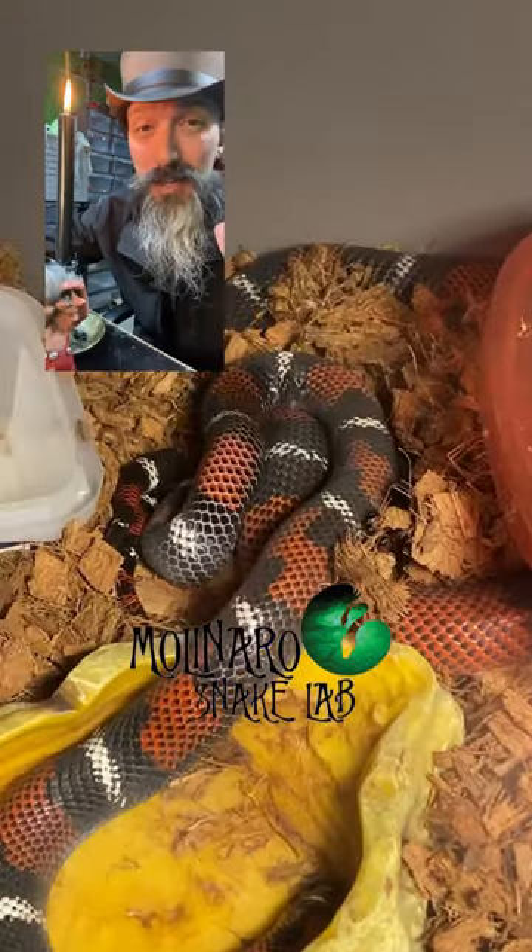Unlike the other species I've bred, these snakes have a little bit of movement when they're mating. This is my first time ever breeding tricolor hognose snakes, so I'm really excited to see how it turns out.